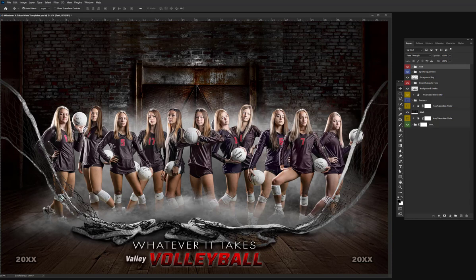Include team logos, sponsors, schedules — fit a bunch of different stuff up here if you need to.